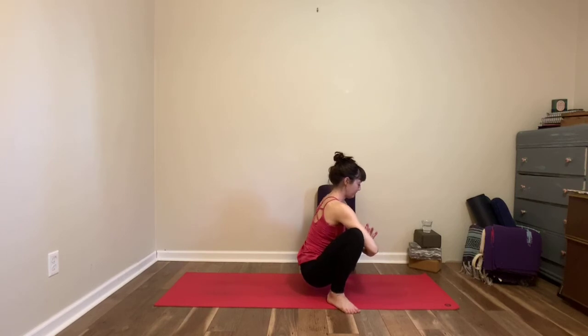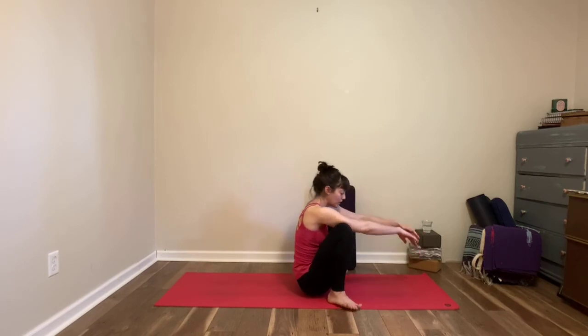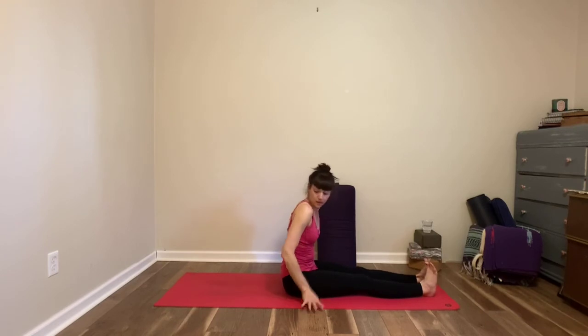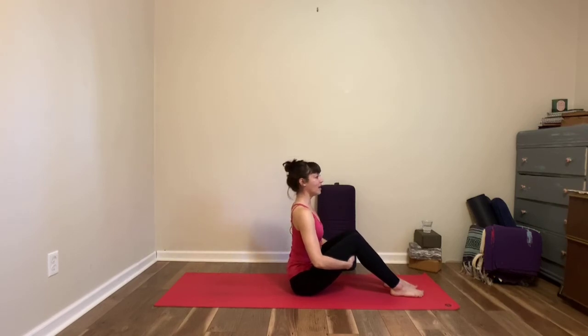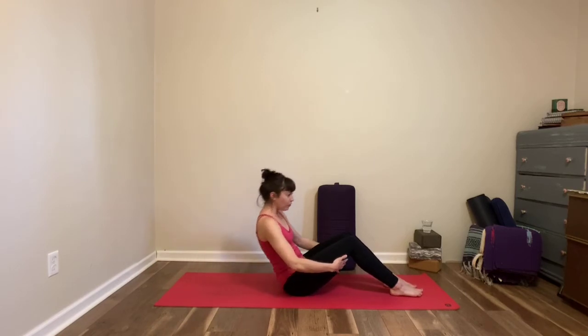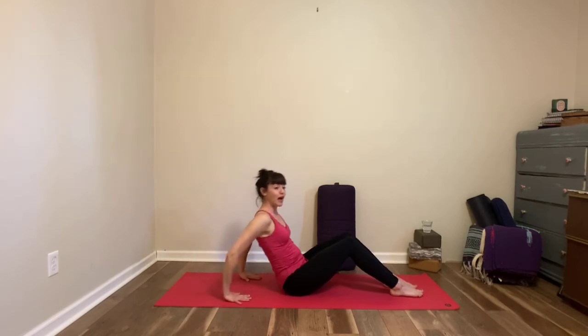Take a couple breaths — we're starting to wind down but don't get too complacent just yet. Just a few more things to do. When you're ready, bring yourself all the way to seated, stretch your legs in front of you, give them a little shake. Make sure you're in the middle of your mat, then bring the soles of your feet to the floor. Lift the center of your chest as you inhale; as you exhale, lean back into your boat. Inhale, come forward. Exhale, lean back — you can keep your hands behind your thighs or even on the floor behind you to support you.